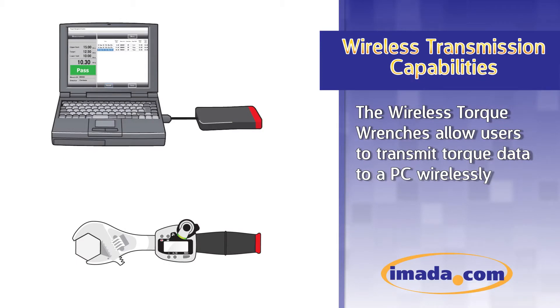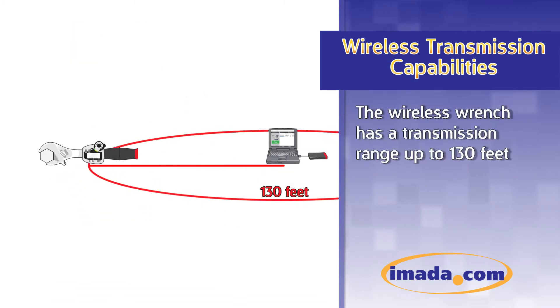Wireless torque wrenches allow users to transmit torque data to a PC wirelessly. The wireless wrench has a transmission range of up to 130 feet.